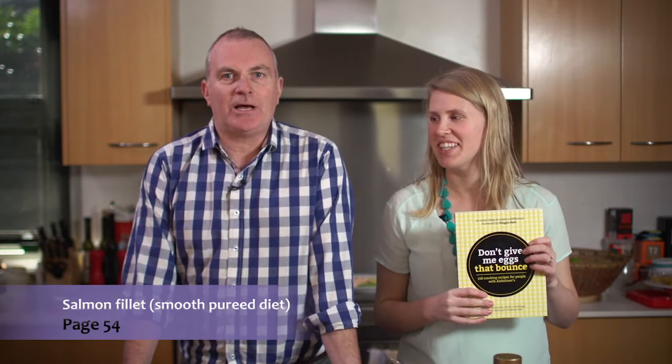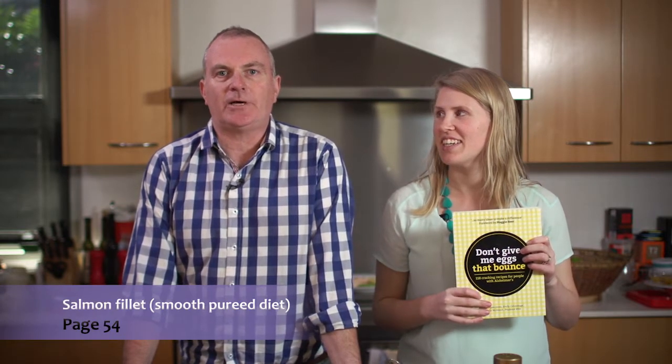Hello, I'm Peter Morgan Jones from Hammond Care, Executive Chef. I'm Emily Columbergay, accredited practicing dietitian at Hammond Care. Today we're going to show you one of our recipes from our book, Don't Give Me Eggs That Bounce. This one will be the salmon fillets for a smooth puree diet.